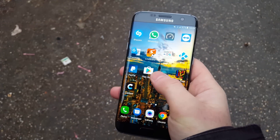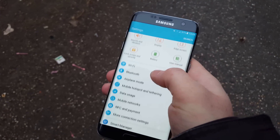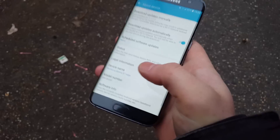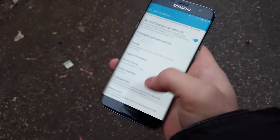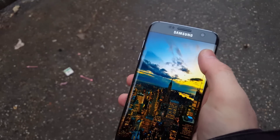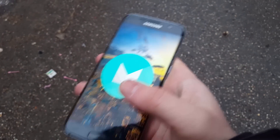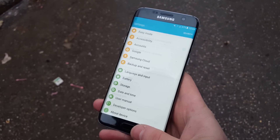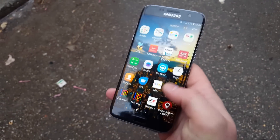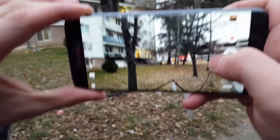Hey guys, what we have here today is a Samsung Galaxy S7 Edge running on Android Marshmallow. According to most smartphone lovers and reviewers, this is the best phone on the market today. We have decided to compare this phone's 12 megapixel camera to the camera of its predecessor, the Samsung Galaxy S6 Edge, which has a 16 megapixel camera — to see if megapixels are really that important in a smartphone camera. So without further ado, let's get right into it.